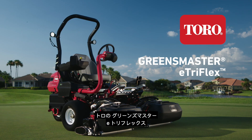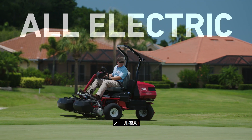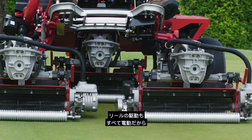Introducing the Toro Greensmaster E-TriFlex. The most advanced of its kind, the E-TriFlex was designed with all-electric controls. No hydraulics — none. Electric traction, electric steering, electric lift, and electric reels.